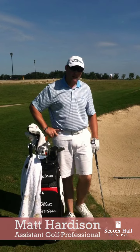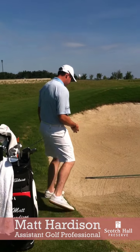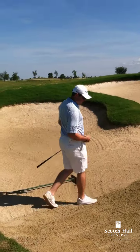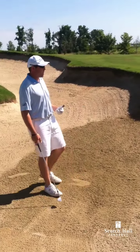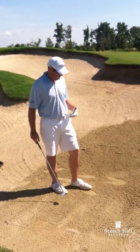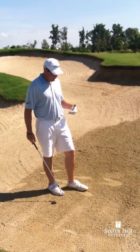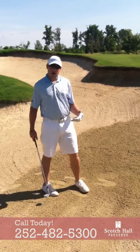I'm professional Matt Hardison. Today we're going to learn how to play a bunker shot. A bunker shot is one of the easier shots to hit in the game of golf because we don't actually ever make contact with the golf ball, and this can be difficult for some people just trying to find where the club enters the sand.